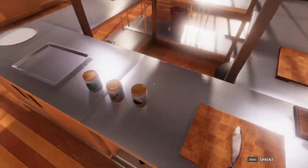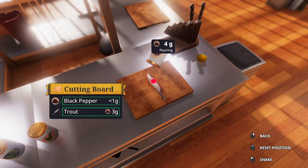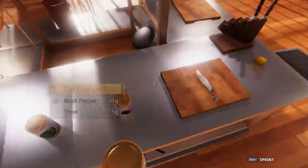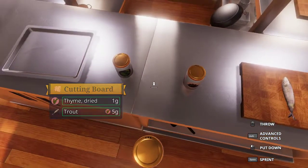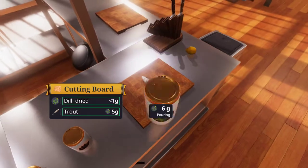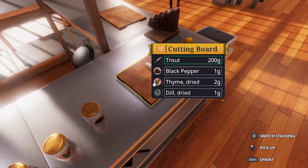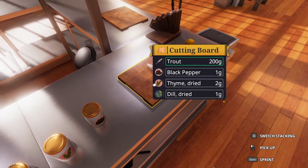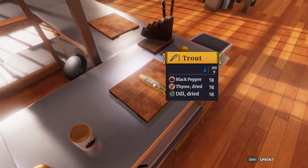To start off this recipe, we want to season our trout with 5 grams of black pepper, thyme, and dill. Because of the small surface area on the trout, you may end up having to use more than 5 grams, because some will fall onto the cutting board but not onto the trout. As you can see, the cutting board has 2 grams of thyme, a gram of dill, and a gram of black pepper. So sometimes you'll end up using more, but you just want to make sure that 5 grams of each are on the trout.